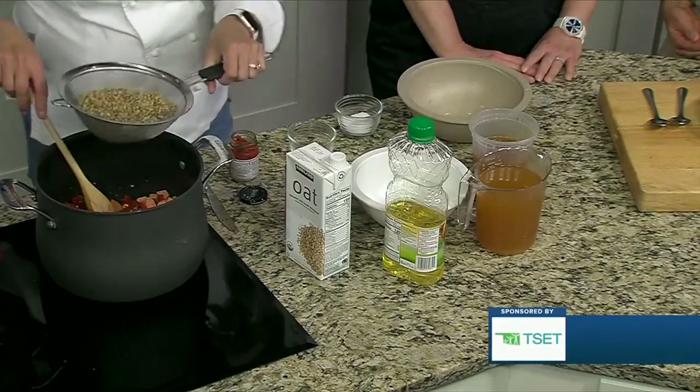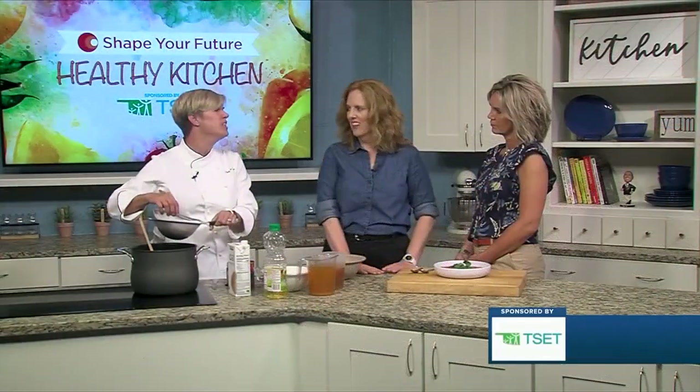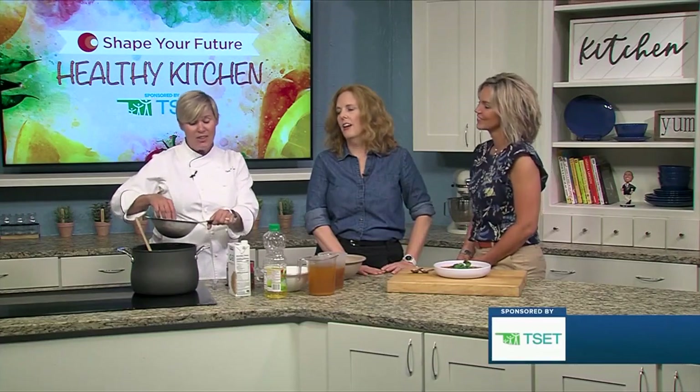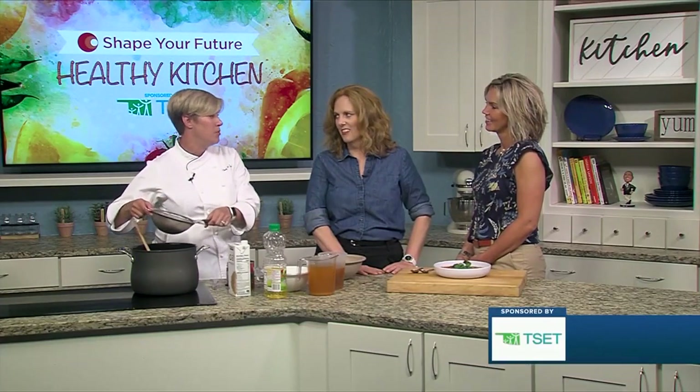Now the lentils are going in. These have been picked through and rinsed. I know people always ask if it's really necessary to pick through them — it is if you crunch on a rock. We actually found a little rock in there yesterday; it was smaller than the lentil. So it is important to pick through and rinse.